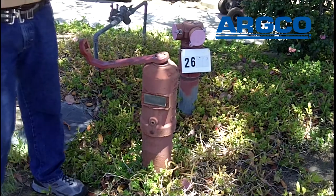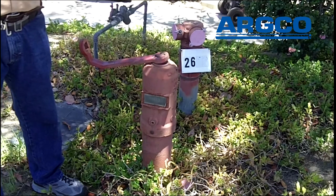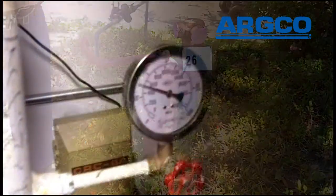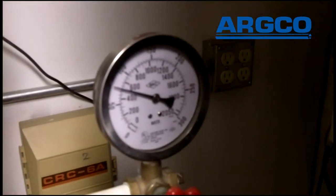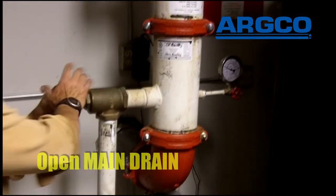Now we need to go inside and open the main drain and let the water come out of the 2-inch main drain. This is the sprinkler riser. I'm going to open the main drain now, and we're going to drain the water to the outside of the building.